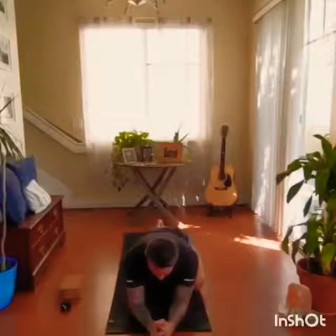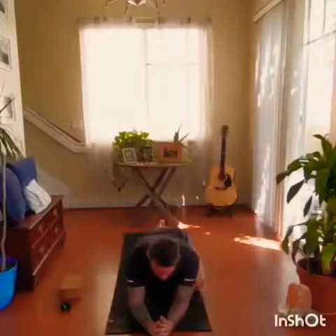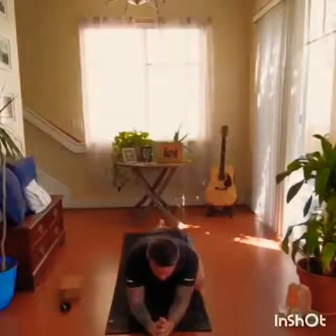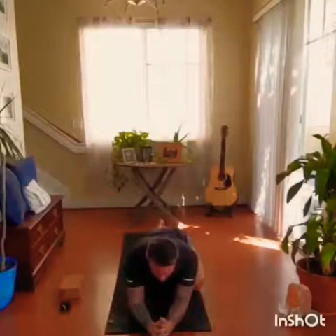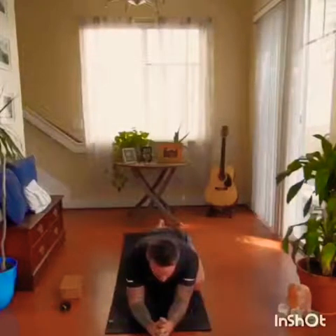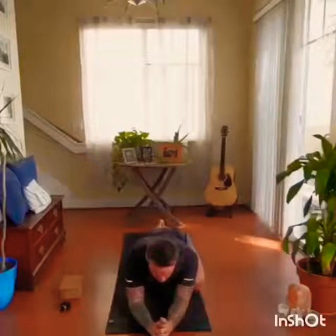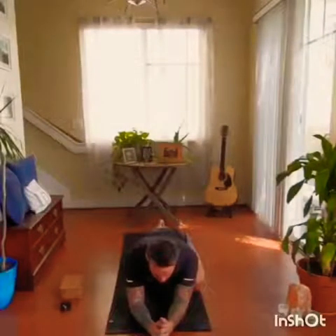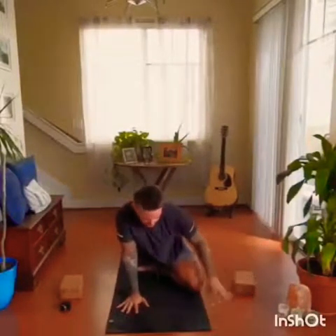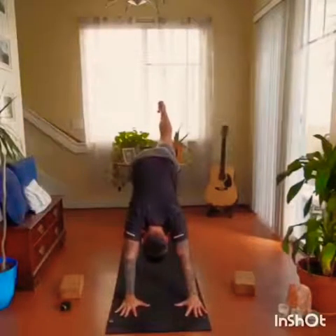Breathing in to where you feel that stretch. Coming back to your intention — finding peace and acceptance where you're at within your practice. Come back up. Moving the block. Tuck the back toe, back knee lifts. Front knee to chest. Exhale, kick back and up, and release.